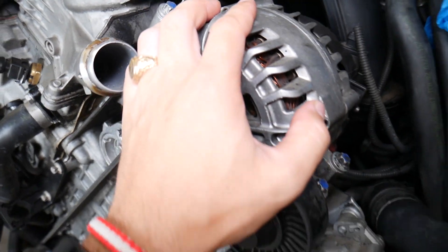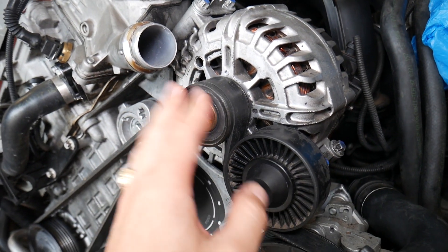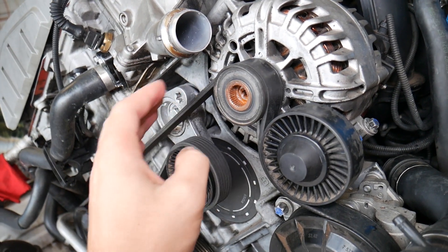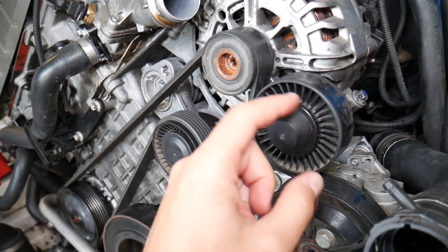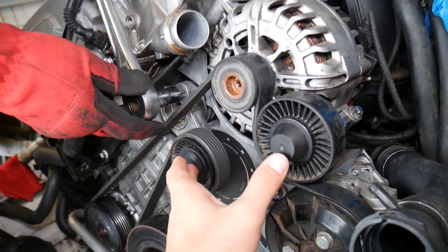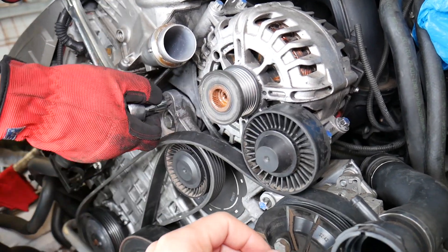Your alternator is driven by the serpentine belt. When you remove the belt to access the alternator, I recommend you inspect the belt and replace it if needed. Also inspect your pulleys — if they're noisy or have play, replace or grease them. We have a video that explains that. First, we'll release and remove the serpentine belt.